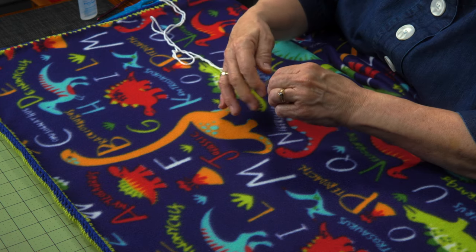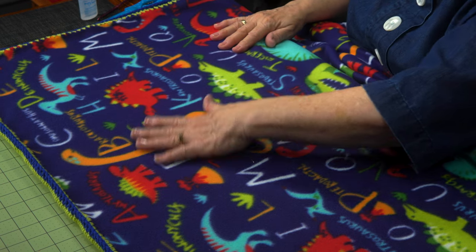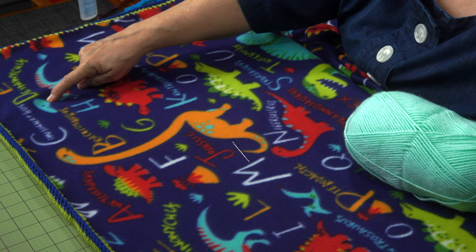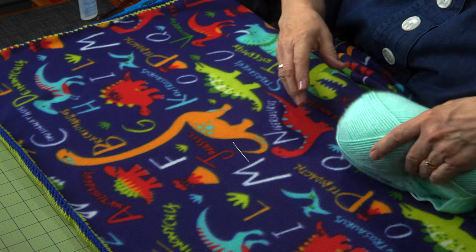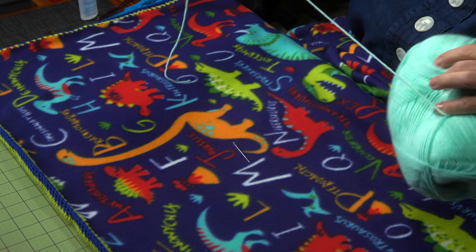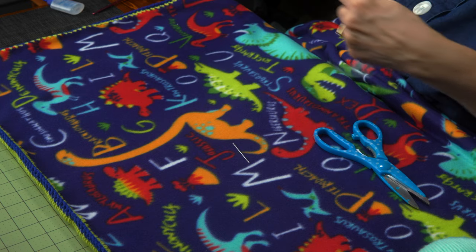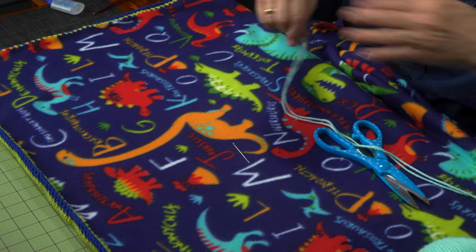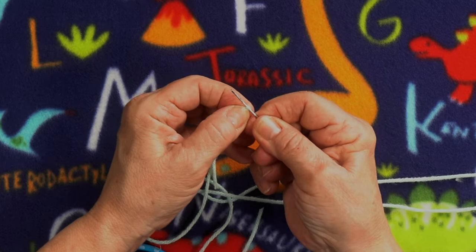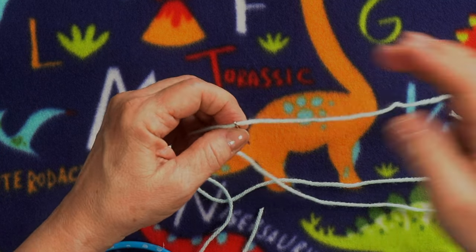I'm going to show you first how to thread this needle in case you don't know. I'm going to go with a light blue. The way I thread this needle is to pinch the yarn at the center, rub it back across the needle a few times to flatten it a little bit, and push it through the eye. Easy peasy. Done. And I'm going to make this two pieces of yarn.